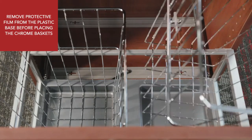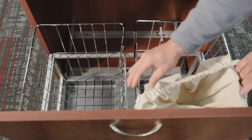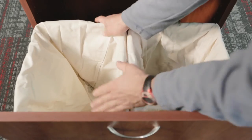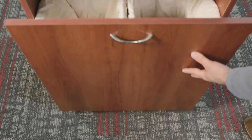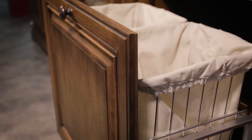Place the chrome baskets into the chassis. The canvas bags should fit a little loosely at first, as they are designed to shrink some in the wash. Your installation is now complete — enjoy your product for years to come.